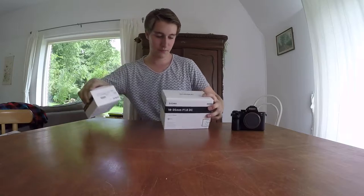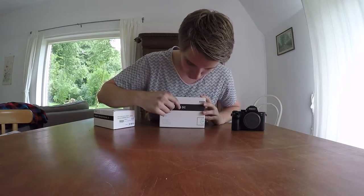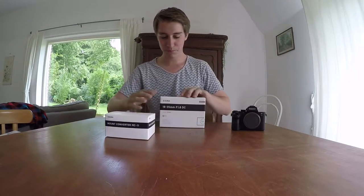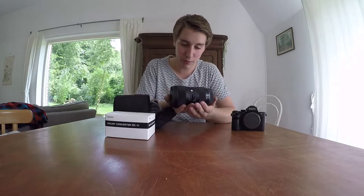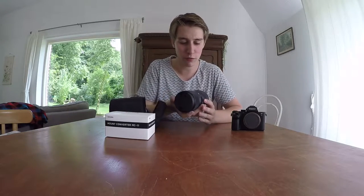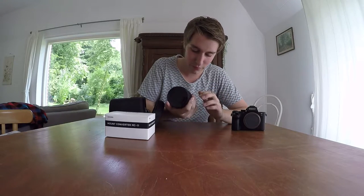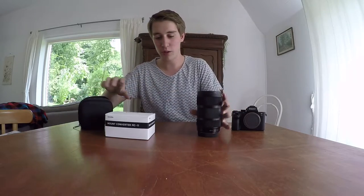That's lens number one. Now we have a Sigma 18 to 35mm with an f-stop of 1.8, with another converter. Let's get the lens out — this one's mainly for video. It's so heavy! It's 18 to 35 from Sigma, it's a great lens. Let me put it on the lens converter.